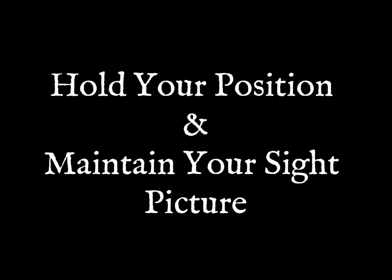When you release your arrow, I recommend holding your position and maintaining your sight picture until you hear the arrow hit the target.